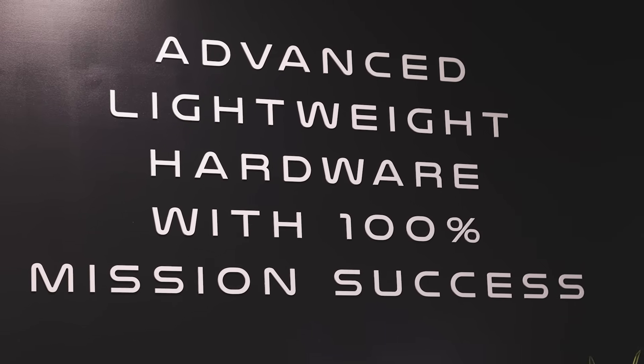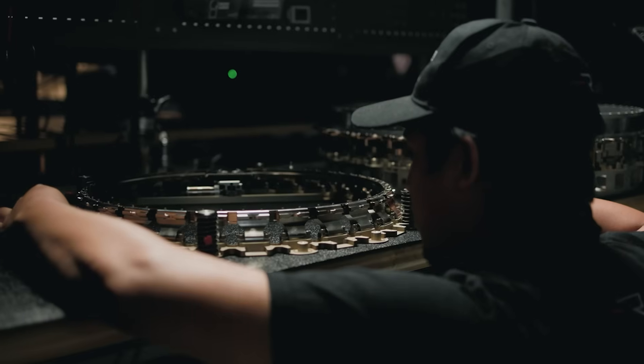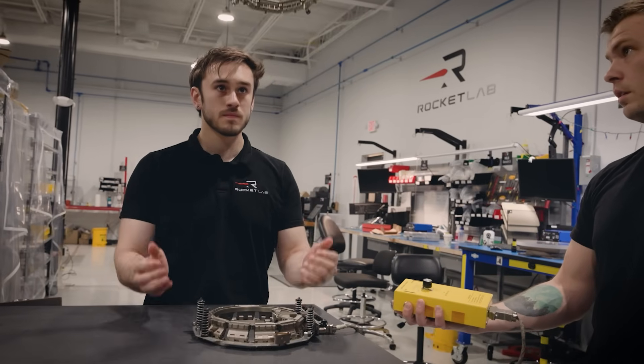Our separation systems — we have three of them. They're all field resettable, they're easy to integrate, and ours are electromechanical systems. They're not using any consumables, so it's a much gentler, much more benign separation event.